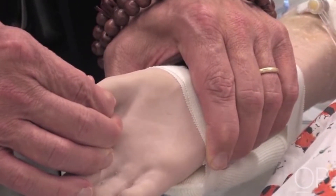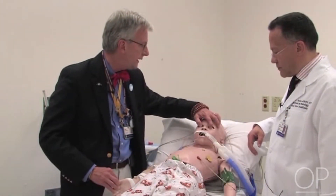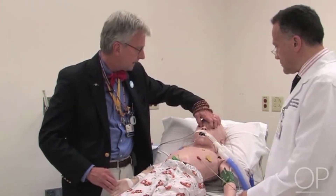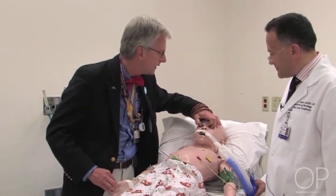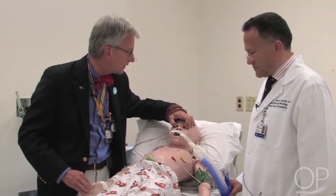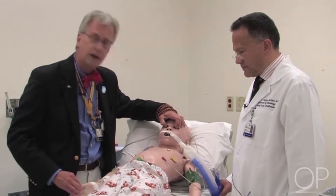Similarly, we can grab the nail bed and squeeze here, again seeing if there's any kind of pupillary response, and looking for any autonomic nervous system response or involuntary or voluntary motor response. And again, we see none.